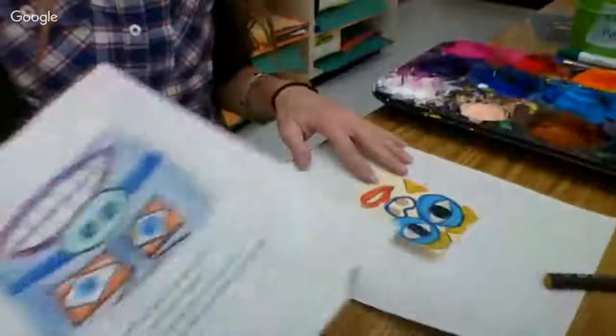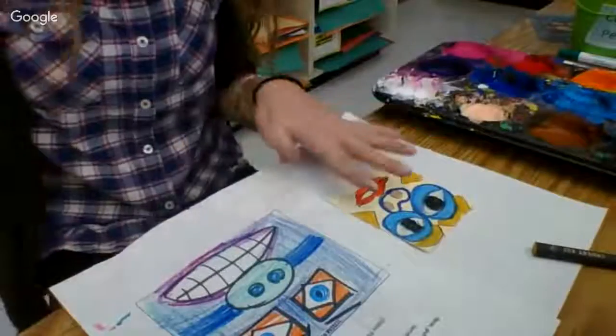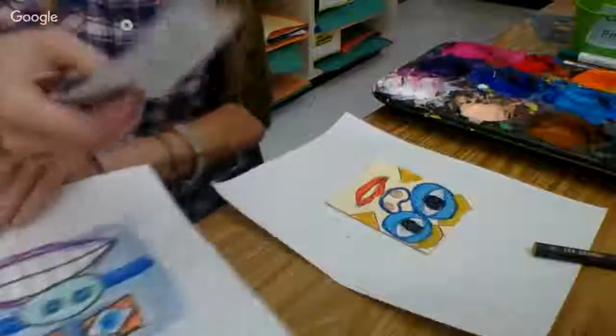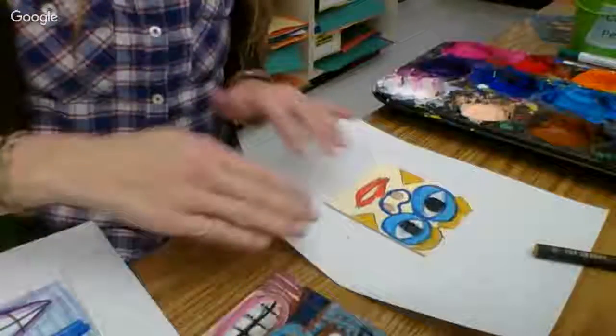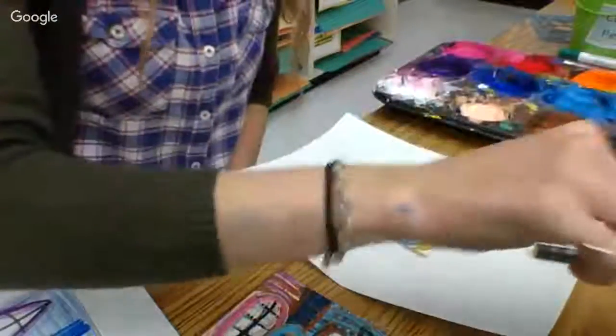Hi everyone. I want to show you today how to take your totem face that we have begun and planned and turn it into a scratch artwork, to make it feel like we're really carving with wood like a totem carver would do. What we're going to do is make sure that we have no white spaces. We have a plan, we have a started artwork, and we really want to make sure that our full face is covered so that we can do our scratch art on the entire thing.